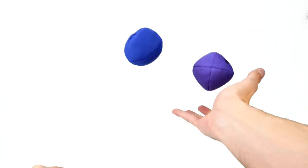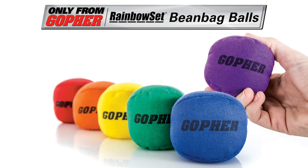Add colorful fun to tossing and catching activities with round bean bag balls. Rainbow Bean Bag Balls, only from Gopher.